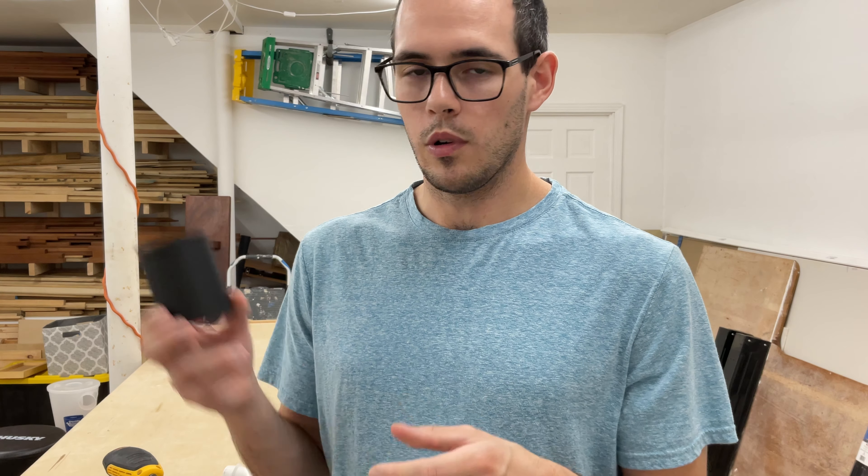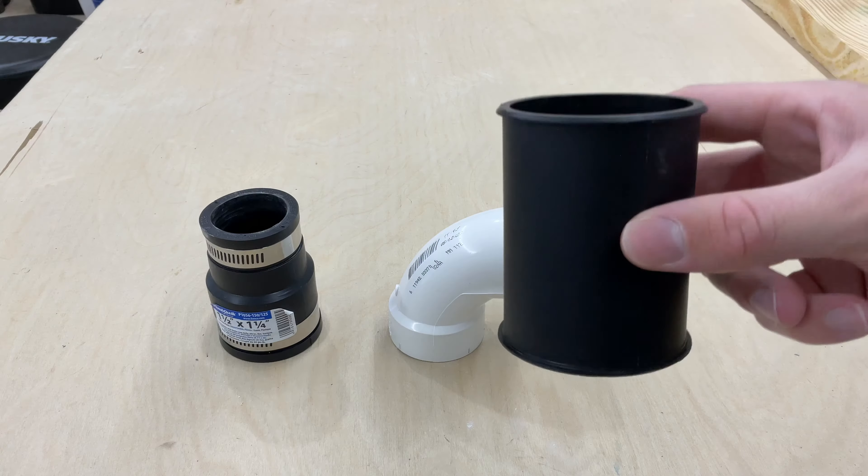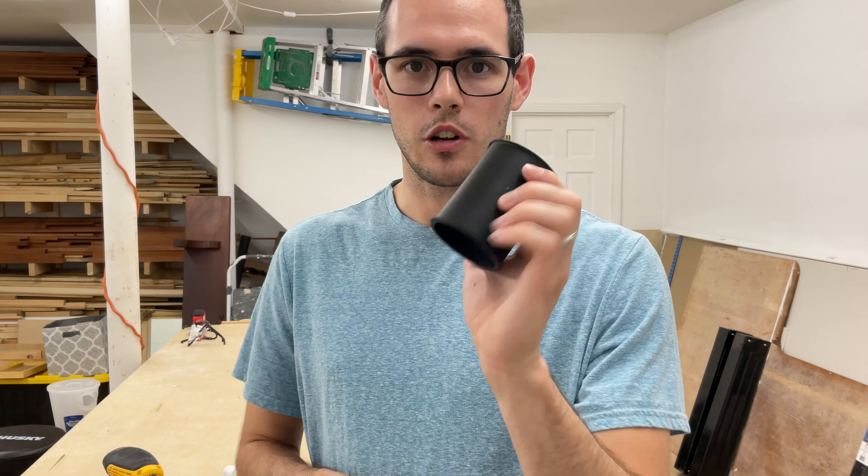And finally, this is a two and a half inch to two and a half inch adapter — it may have come with my shop vac or with a car cleaning kit. This is going to be the third piece that you need.